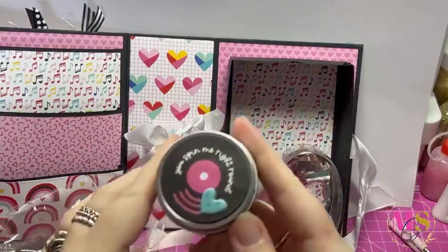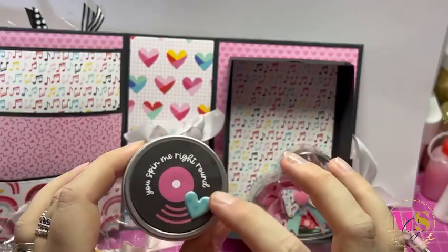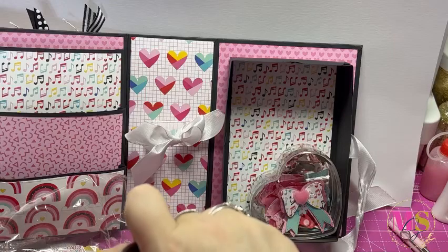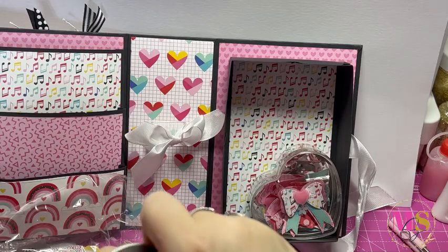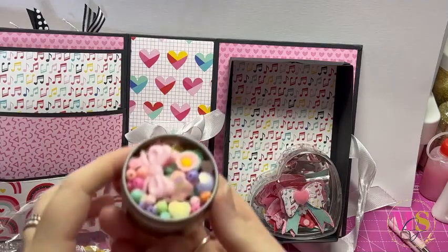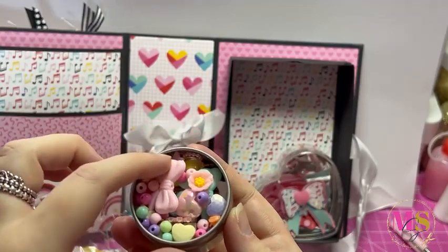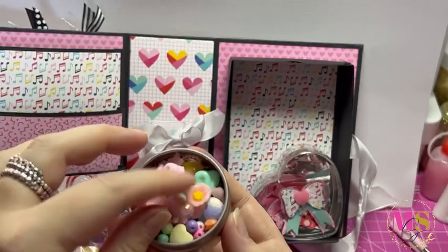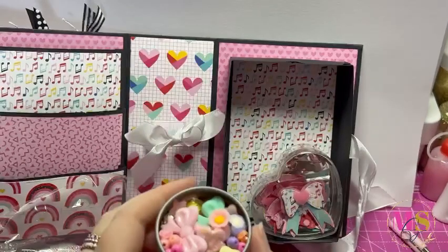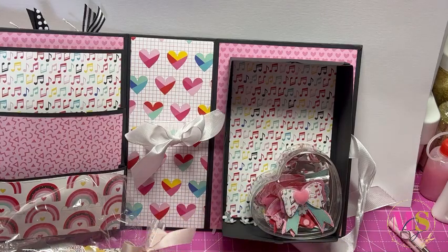Then we've got this little tin that says 'you spin me right around' with a little heart, and inside - oh wow - we have loads and loads of different beads and cabochons. There are bows, hearts, so many different things in here. Thank you so so much Edna for sharing those with me, it is really much appreciated.